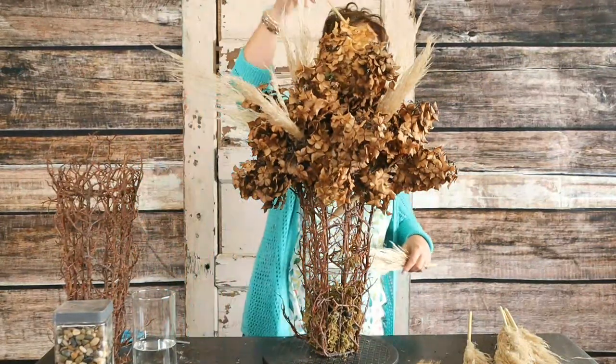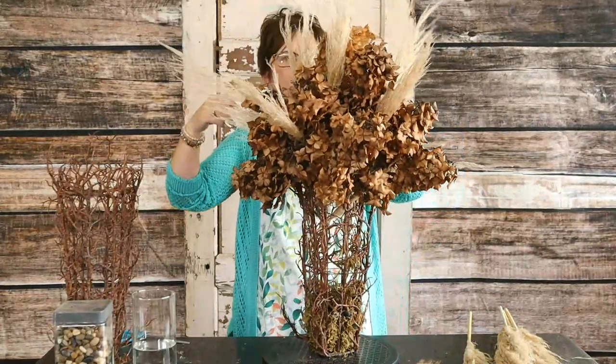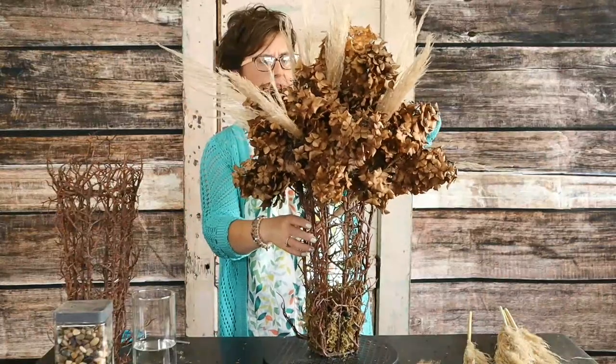Ellen says, "Darn it, they're cute!" I know, aren't they fun? I don't know where they might have originally come from but she's probably had them for a long time. Isn't that kind of a fun autumn-type arrangement?